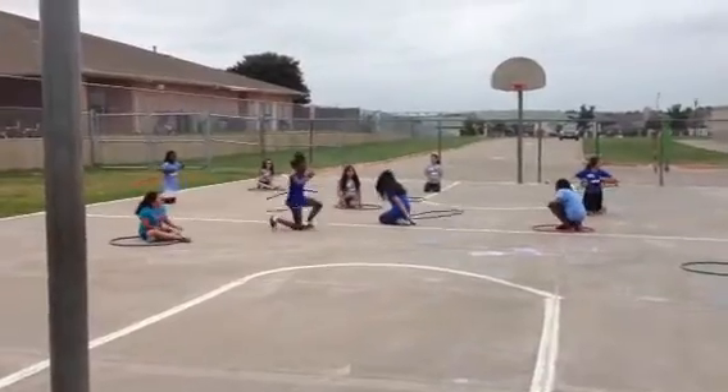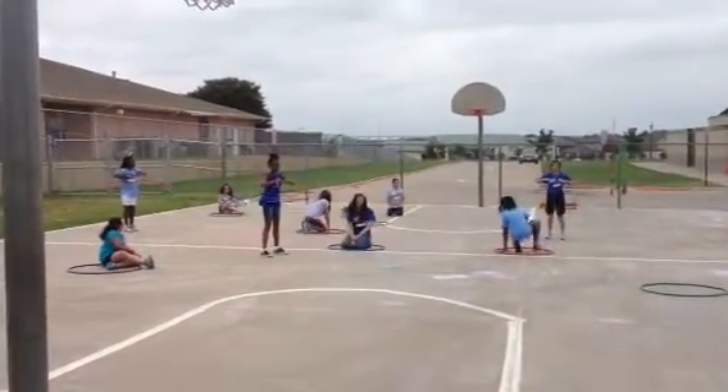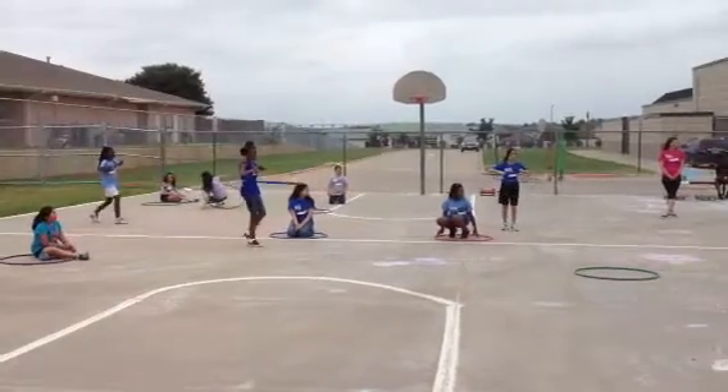Okay, stand up. Walk towards the middle right here.